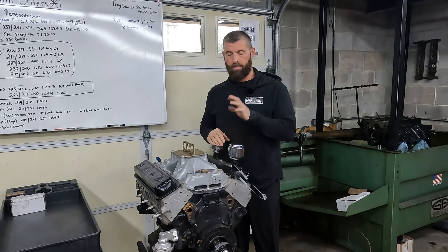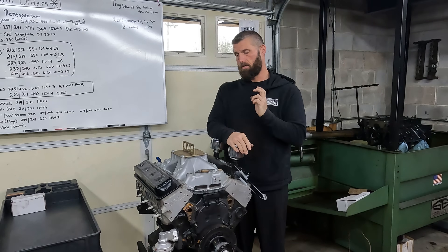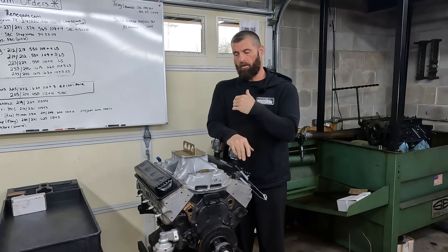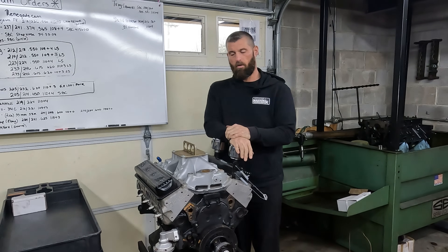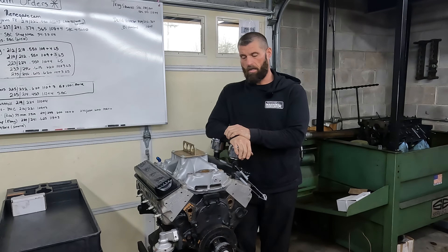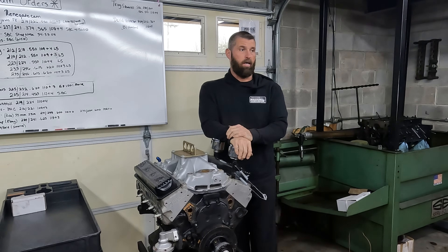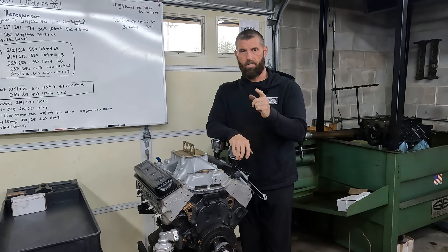Today we're going to start a teardown and inspection on this 604 crate engine. It's for a local customer — we didn't originally build it, but last year we went through it and freshened it. They brought it in wanting us to go through it one more time for race season this year. I'm going to let Andrew tear it down. If we run into anything interesting we'll stop and talk about it, and once we get it all apart we'll get everything inspected. I've got cams to grind, so Andrew's going to get started on the teardown.